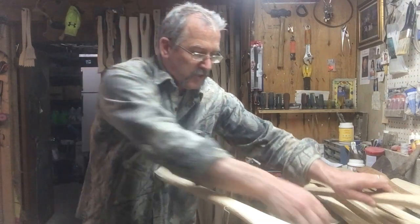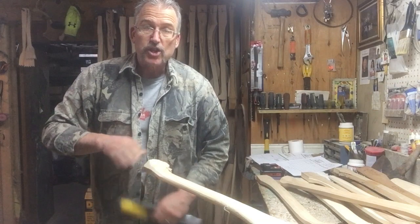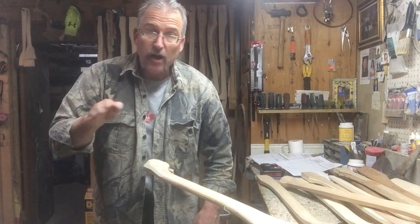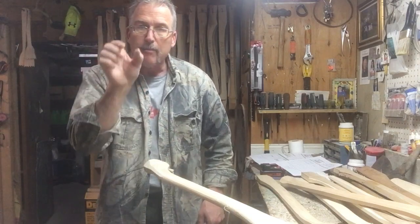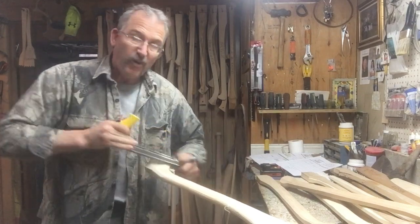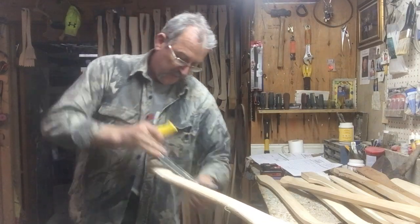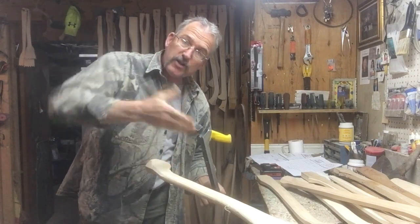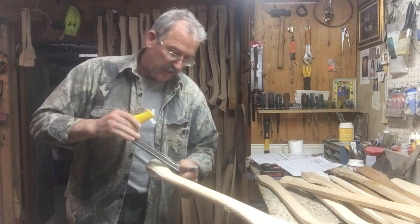I'm almost there now. I'll flip over to my trusty Stanley and slope the palm swell in at the front, because it's octagonal now at the back. I'm going to round this off and want it to come to a teardrop in the front. I'll round it here a fair bit - this cuts pretty quick even on hickory wood. I'll also make sure it's rounded out in here nice so it fits your hand.